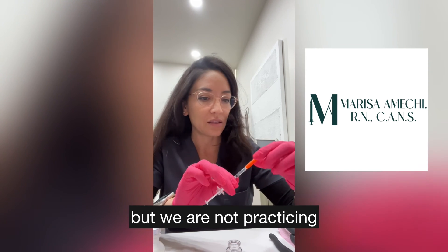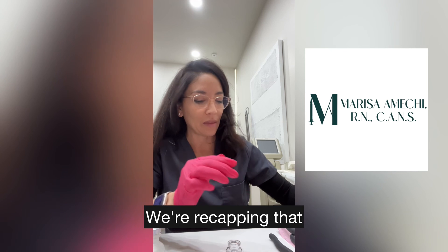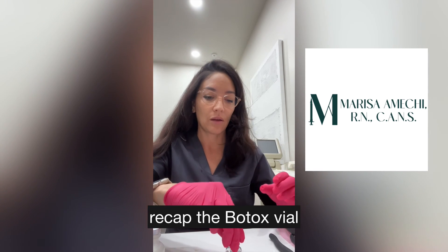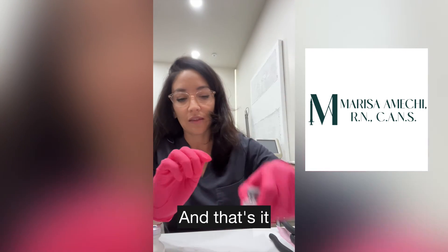Nursing 101 says we're not supposed to recap, but we are not practicing what we're preaching — we're recapping the syringe. Then you're going to carefully recap the Botox vial, and that's it.